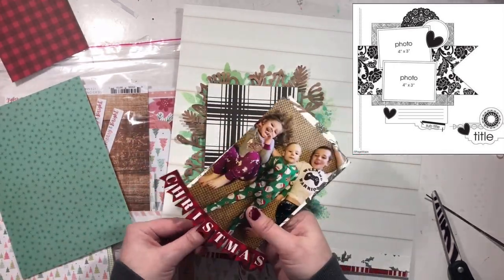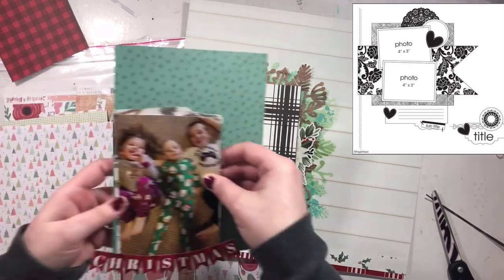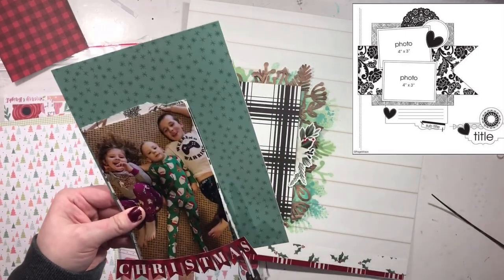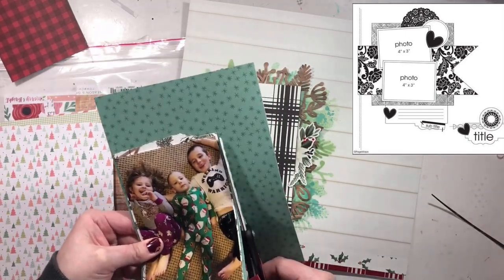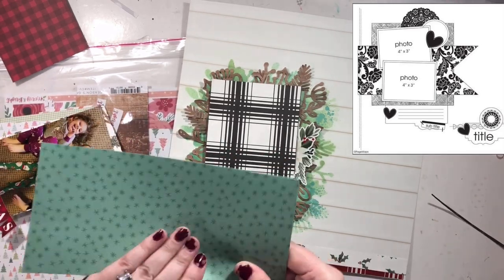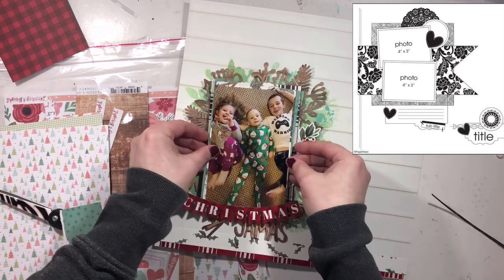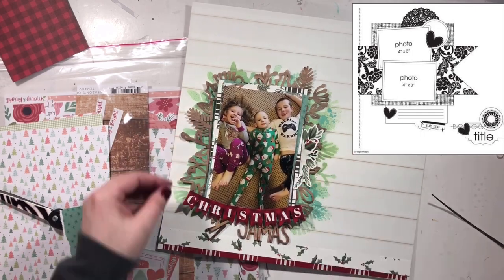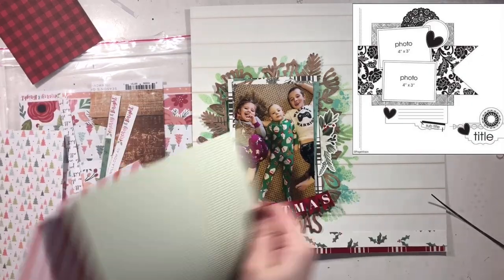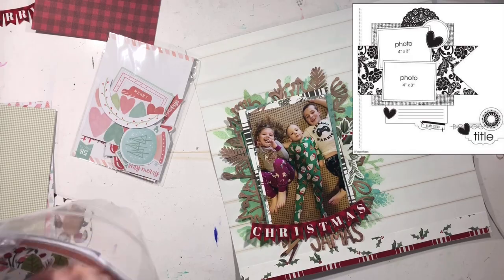I liked the red in the word Christmas but I wasn't liking the red background I used. So I'm bringing in a whole other collection with a completely different vibe — the Cocoa Vanilla Studios Merry and Bright collection. Completely different from the Farmhouse collection, right? But together I'm going to make it work. I really, really like how this layout turns out in the end. It was a struggle to get there, but I love it.